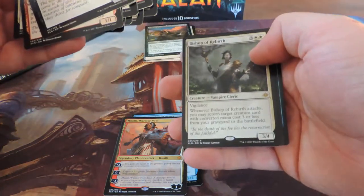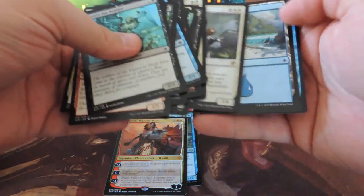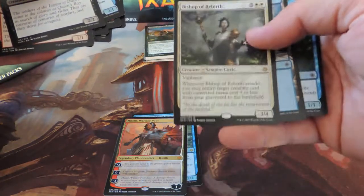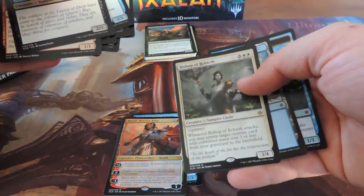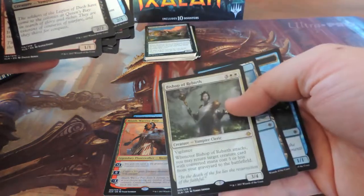We got Bishop of Rebirth — I've gotten so many of this card and I just don't like it. I thought it was cool when I got it at the pre-release, but I've gotten like six of these things now. I'm sick of it — stupid card, it's no good. Throw it in the rear pile.